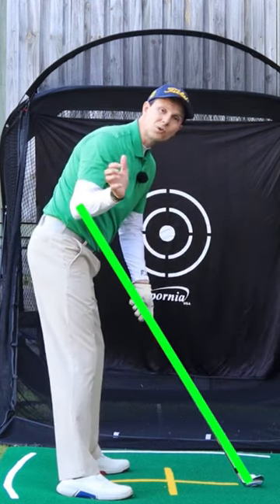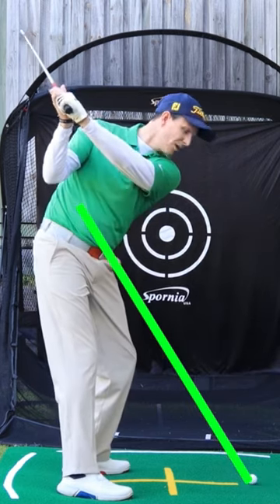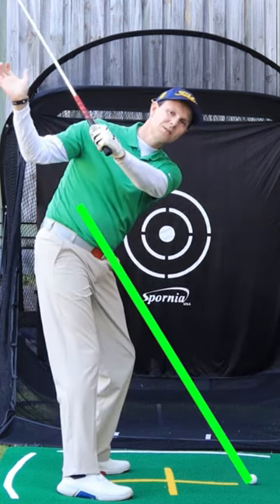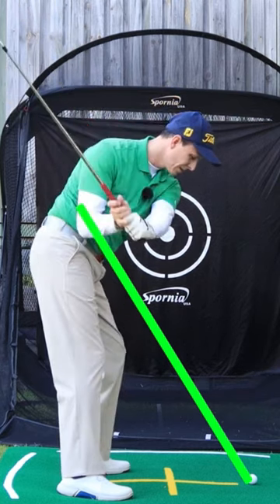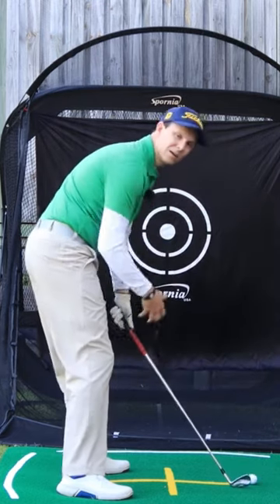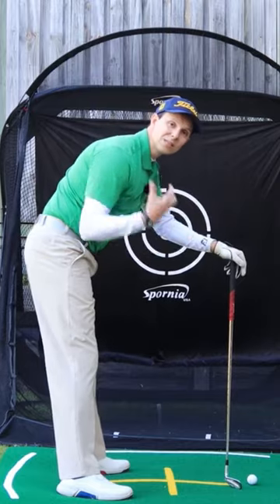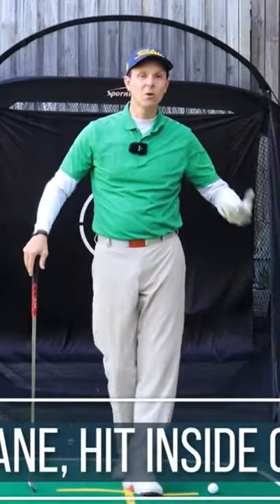This right elbow really controls that plane, particularly as we go to the top here on the downswing. If you can get it tucked in close to this right hip, it really controls that plane, allows you to come in more shallow, allows you to hit the inside of the golf ball, hit more draws, and make more consistent contact.